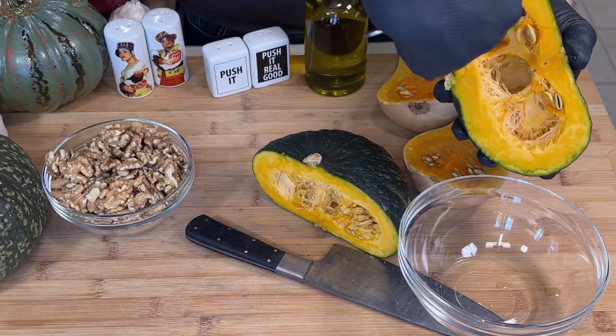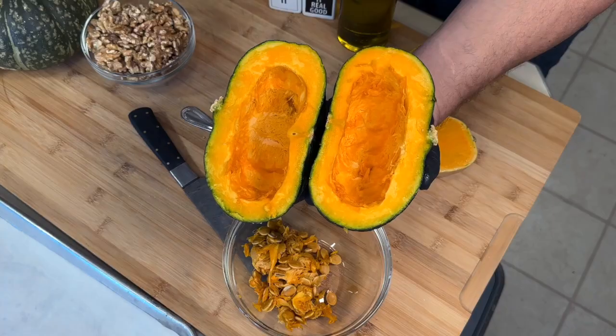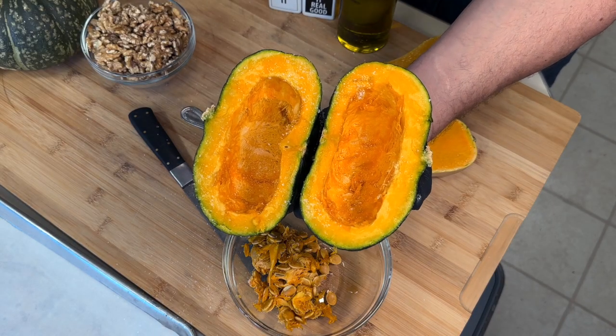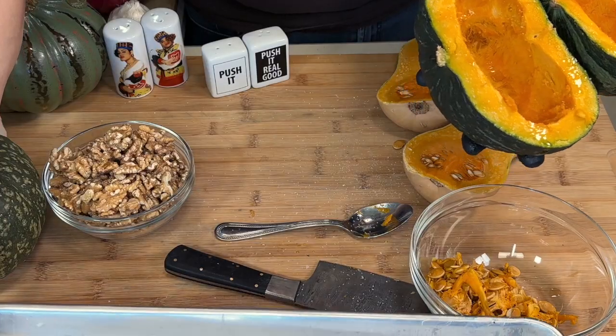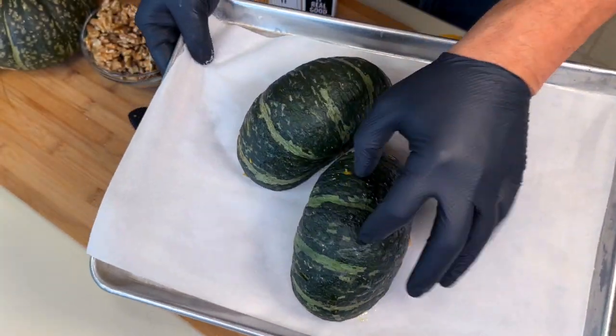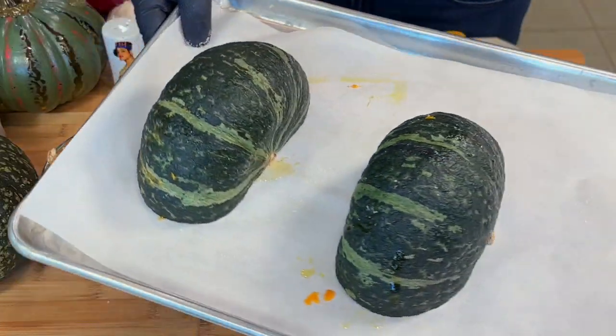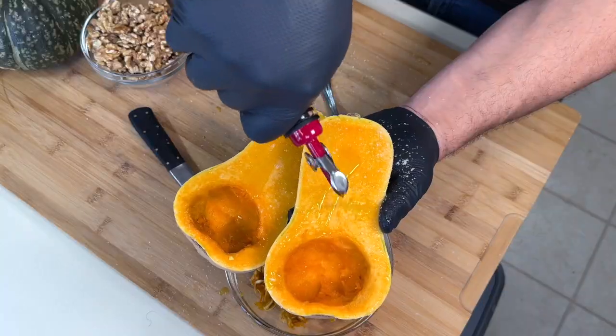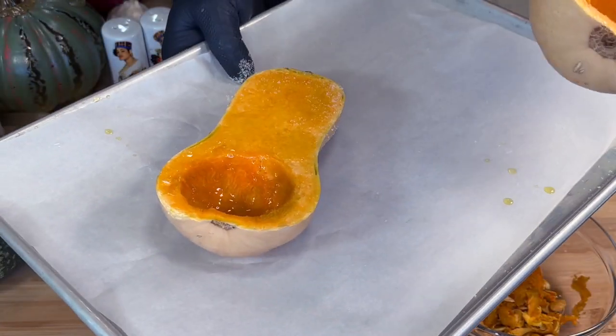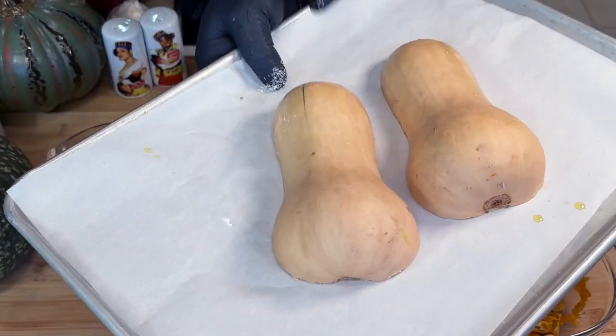Of course the seeds are coming out. Salt and olive oil, then face side down in the oven to roast. It's not that I don't love butternut squash — I do, I love butternut squash. And to show you how much, I'm going to roast some of that too.